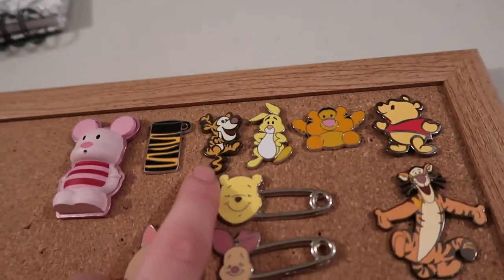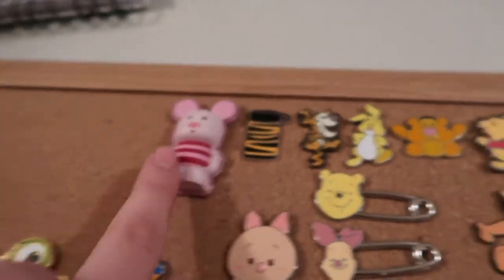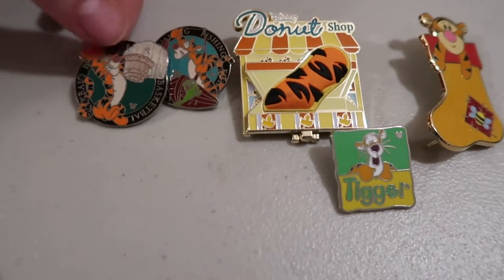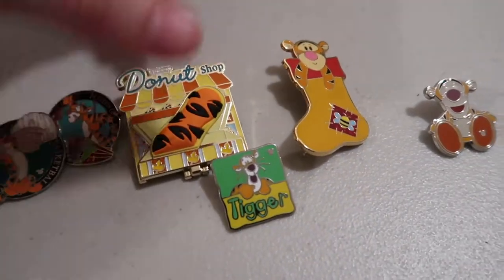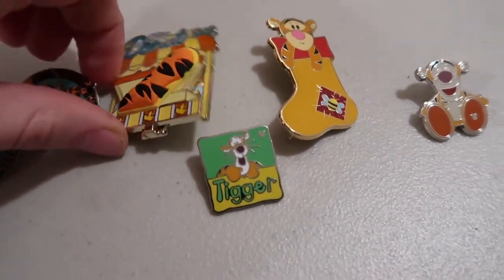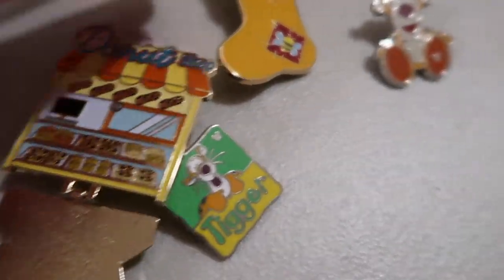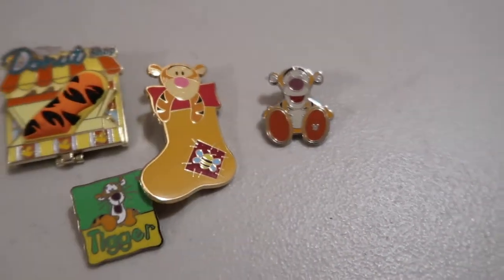I also have Rabbit and the cutie Tigger, this mug of Tigger, and the Poffy Vinylmation of Piglet. I have these two Tigger playing sports — Tigger fishing and Tigger playing basketball. This is the Tigger donut shop, which actually opens up and has more Tigger donuts inside. Here's all the Tigger donuts inside! I also have this other Tigger Hidden Mickey, the Tigger Bigfoot, and this Tigger and Pooh stocking.